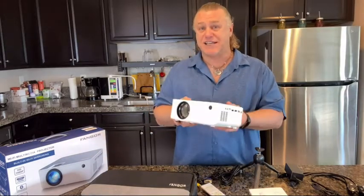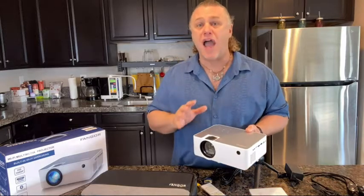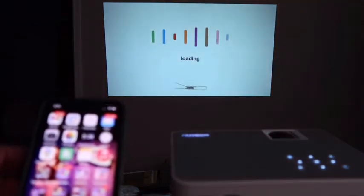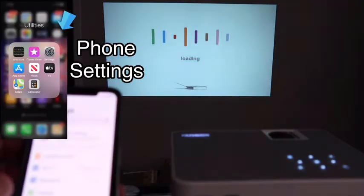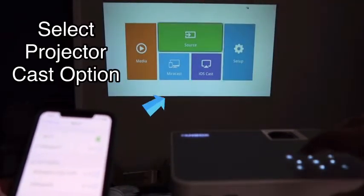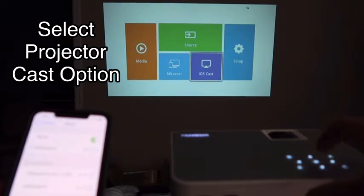What I'm super excited about is the Fangore 506 HD projector's latest Wi-Fi connecting function, allowing it to be compatible with your smartphone. You don't need any converting cable — just a simple one-time Wi-Fi connection and then you can connect your device with the projector whenever you want to use it.